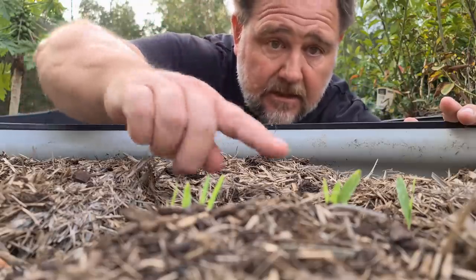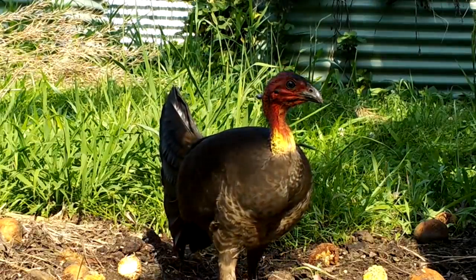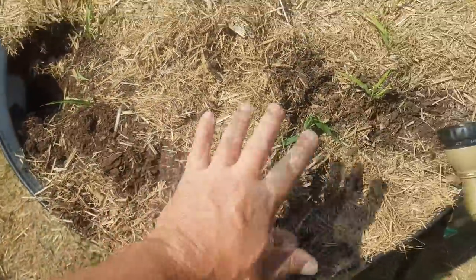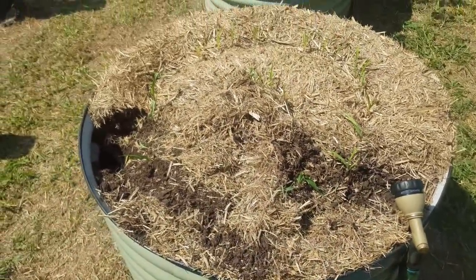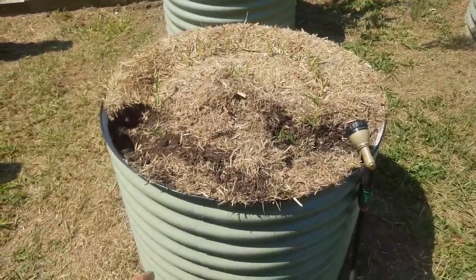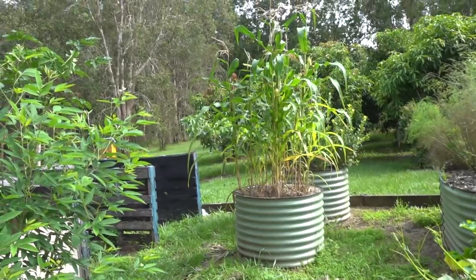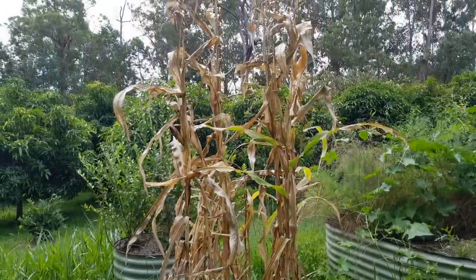In about 10 days the corn had sprouted, but we suffered an unexpected setback when a scrub turkey came in and rummaged through the bed, disturbing some of the seedlings. It was just a matter of pushing them back in and being as delicate as possible and giving a good water in — the turkey was probably chasing grubs. At least it didn't destroy the whole bed. If he does that again we might have to invite him to Christmas dinner, and it won't be as a guest. Over the next few months I pretty much forgot about the popping corn and rarely even watered it, which is a testament to how hardy it is.